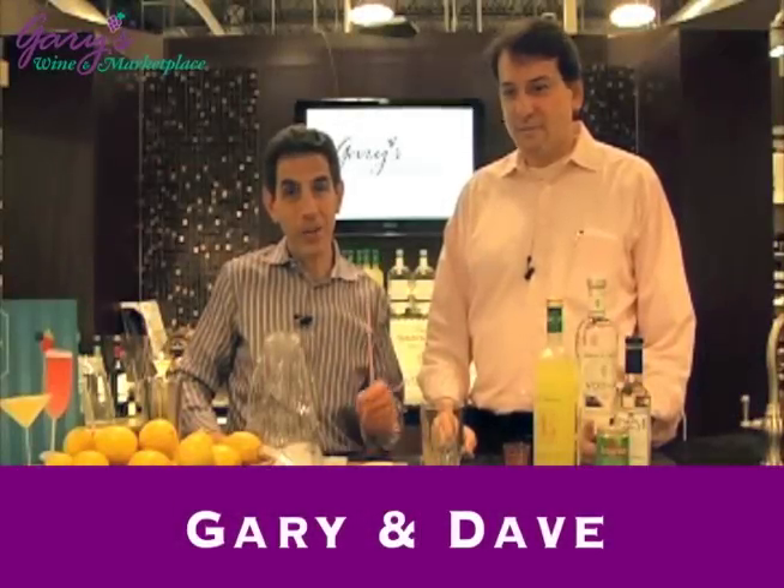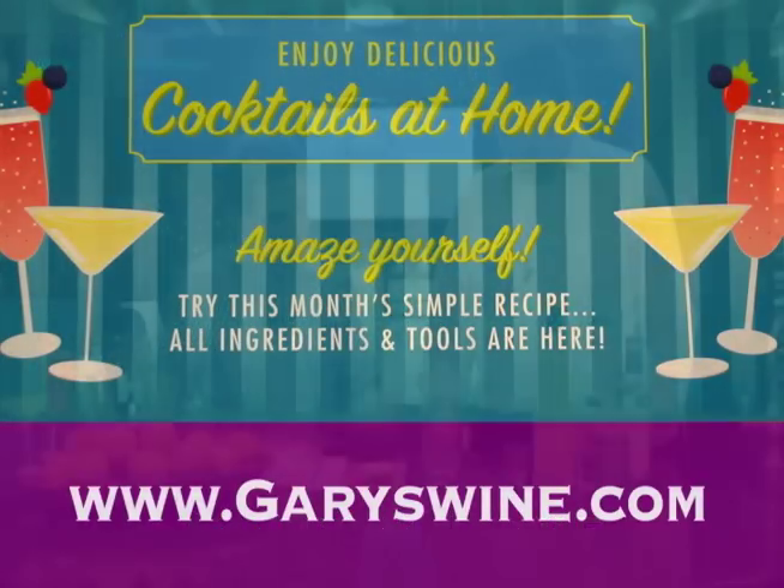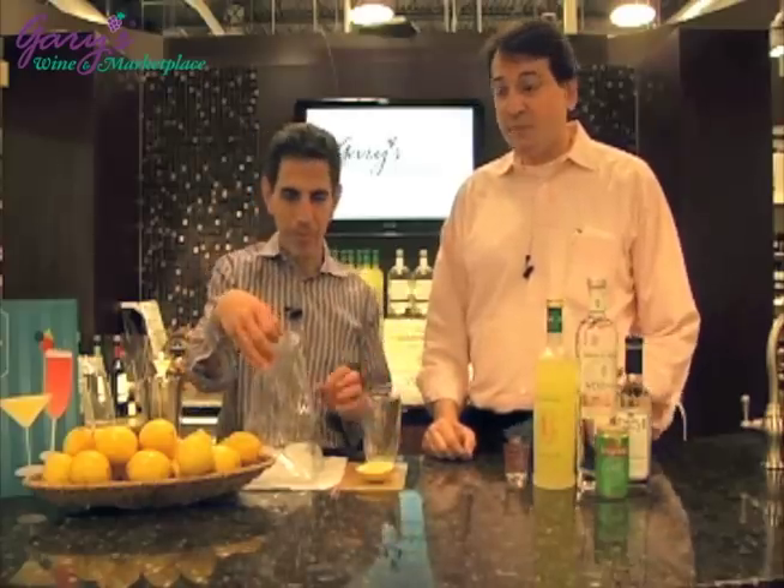Hi, I'm Gary with Gary's Wanda Marketplace, here with David Glasser to do cocktails again. And David, what are we doing today? Today we're doing the Sicilian Limone.